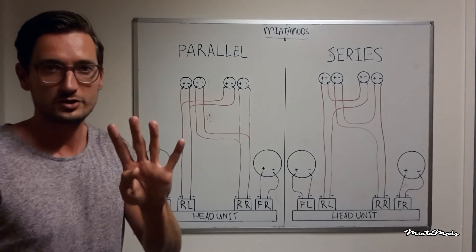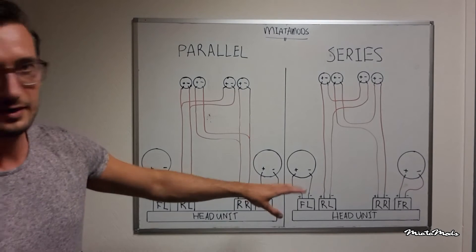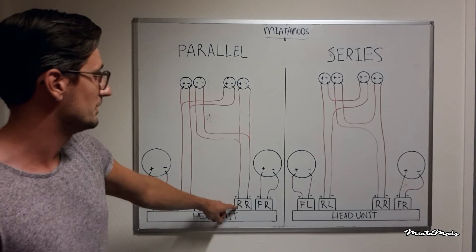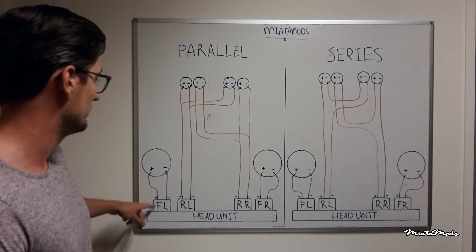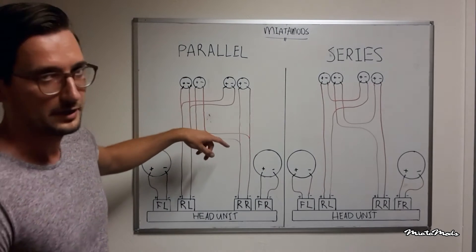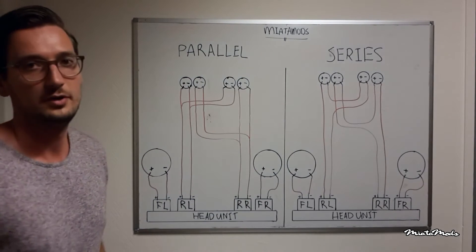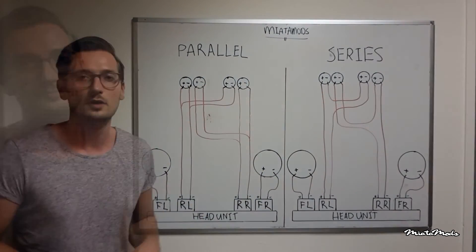Most head units have four channels — two for the front and two for the rear. As you can see here in the diagram, this is the front left channel, this is the front right channel, this is the rear left channel, and this is the rear right channel. The front speakers are easy — they are connected to the front left channel and the front right channel. Your rear speakers or headrest speakers are connected to the rear channels. But you have four speakers and two channels, so that's why you have to decide if you want to connect them in parallel or in series.